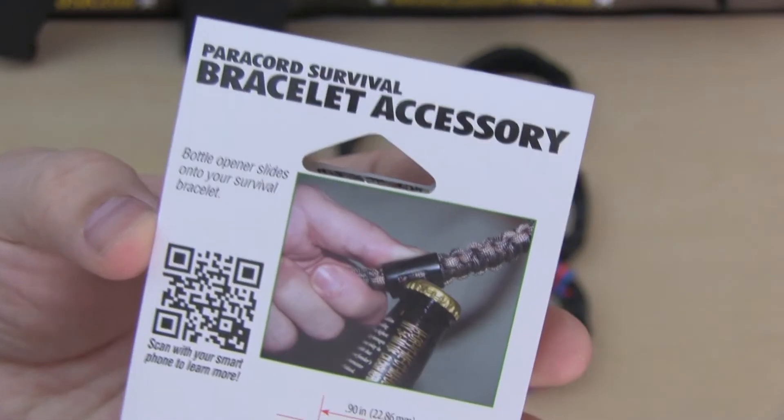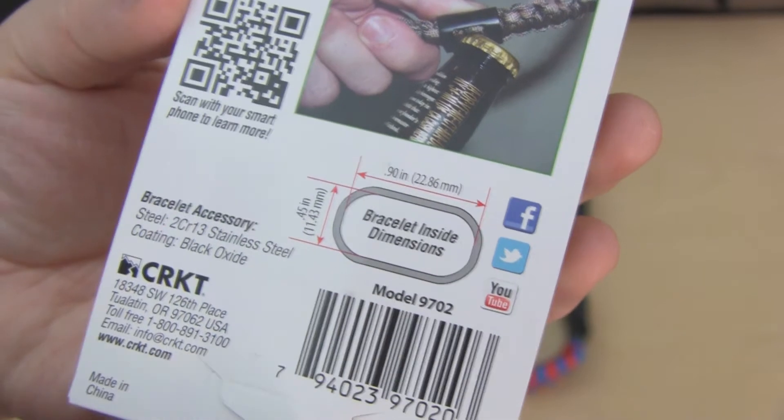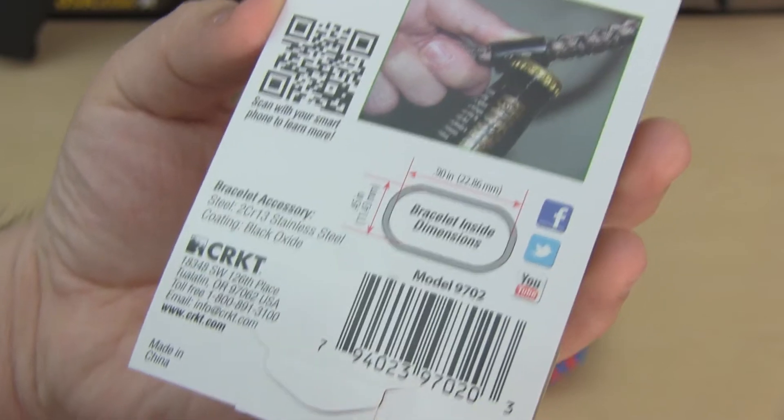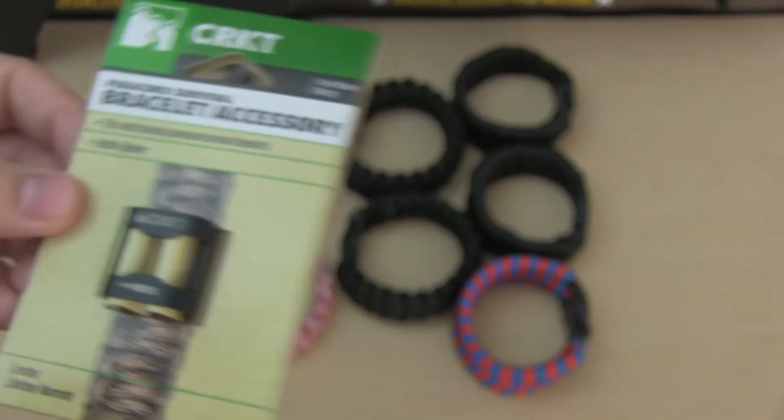Let's check out the back. There we can see the internal dimensions which are 0.90 inches by 0.45 inches. This bracelet accessory will fit most bracelets but not all of them.